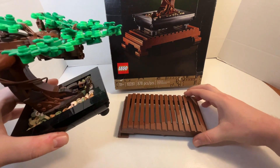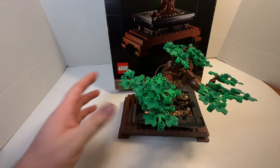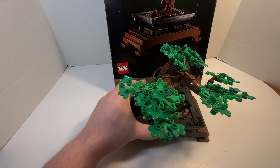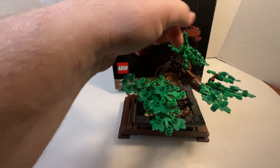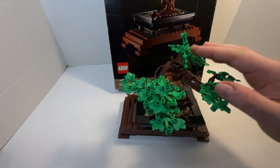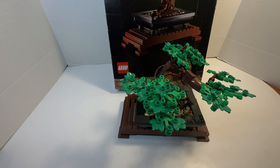It's nice that it comes with this display platform, just like with a real bonsai tree. And I also enjoy the fact that they have a brown frog here as part of the aesthetic of the tree. It's a really cool little build — you can display it in your office, at your home, wherever you want. I just keep it in my room, and it's a nice, little, tranquil image.